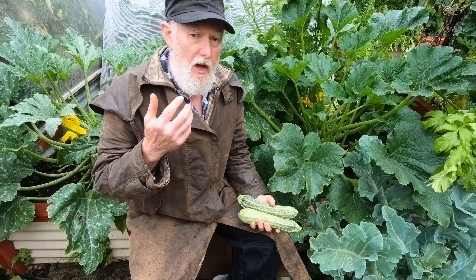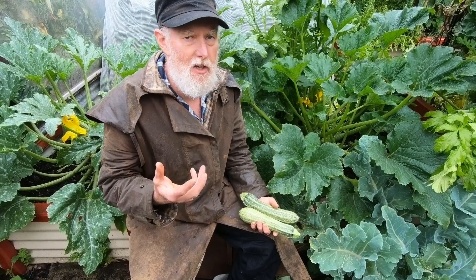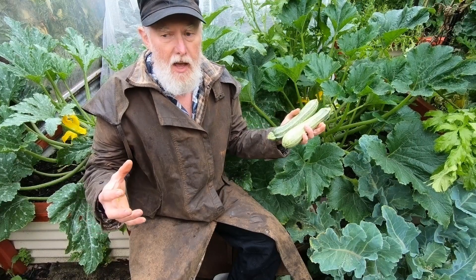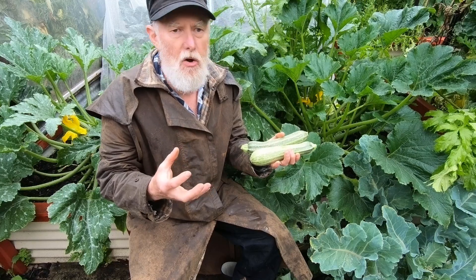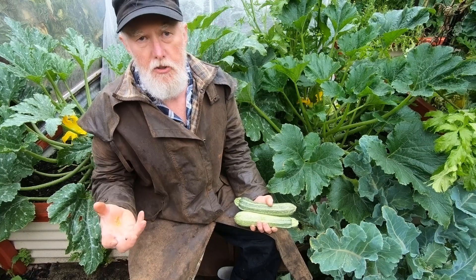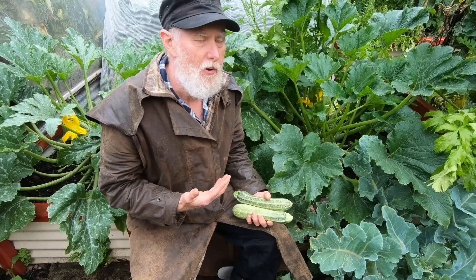A second thing you can do — particularly if you have more than three plants, say four, five, or six — is to allocate some to produce marrows for winter. That means simply stop picking them and let them grow until they're very large. The skin will become quite hard, and over the months the inside will change to a nice yellow or even light orange color depending on the variety. They will keep for months and months over winter and you can use them in soups and stews. They're not as tasty as traditional pumpkin but they're still food and a much better solution than putting them in the compost.